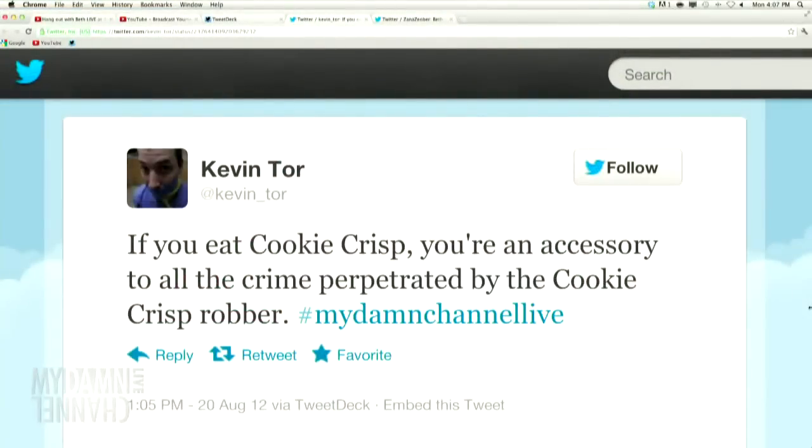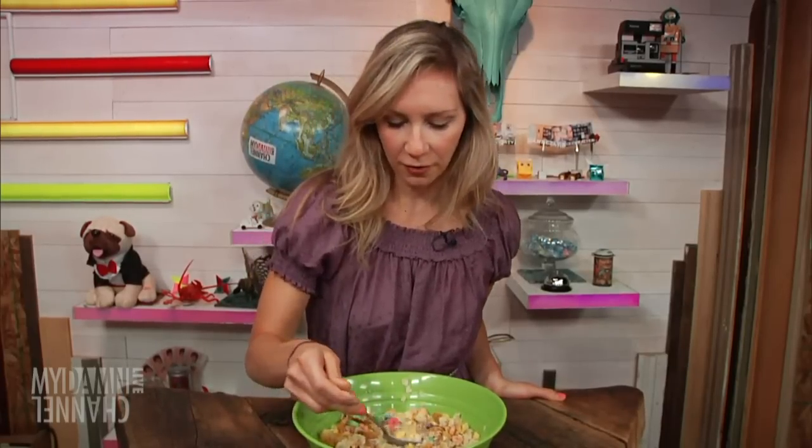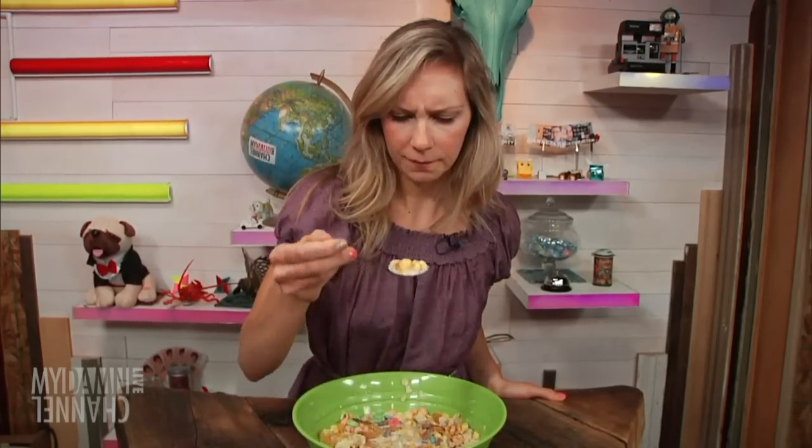Next tweet is from Kevin Torr: if you eat Cookie Crisp, you're an accessory to all the crime perpetrated by the Cookie Crisp robber. I've never had Cookie Crisp, so I'm not. No Cookie Crisp here, so I'm good. I've never been involved in that ring of crime. Those are cookies, by the way — that's not breakfast. This is breakfast. I would love to share this with you, but there's no extra spoon, so...